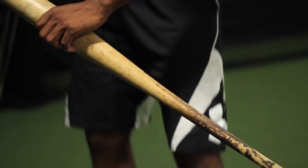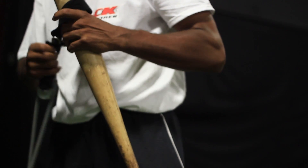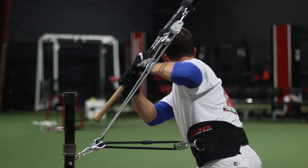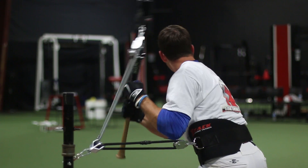He pulled out the ropes and the bands and everything, put them on my back, set it up for me, and as soon as I started taking swings I realized that this was something that could really enhance the youth today and give them the experience of swinging the bat the right way.